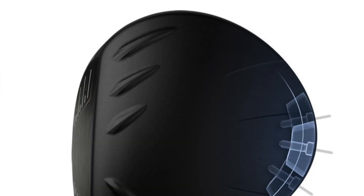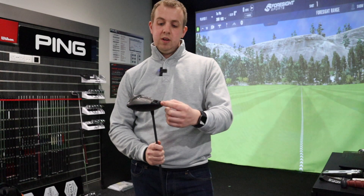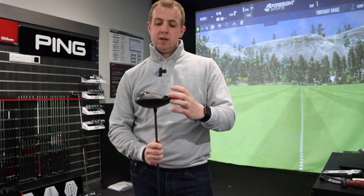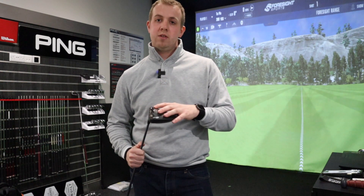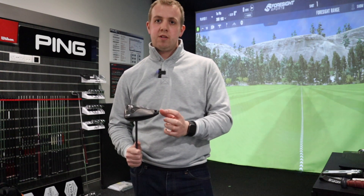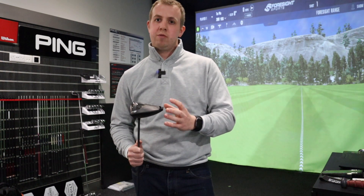You still get the movable weight in the back of the club head, but it doesn't move quite as far in the G425 — only about an inch either way. That's designed to increase the MOI and give you more forgiveness and consistency. Moving it from side to side changes the bias slightly towards heel or toe, depending on which shot shape you're trying to reduce.